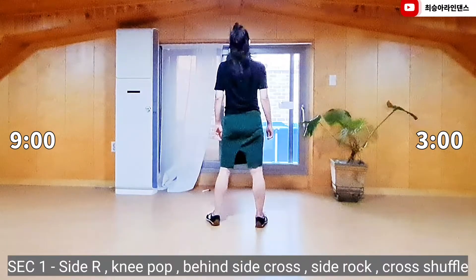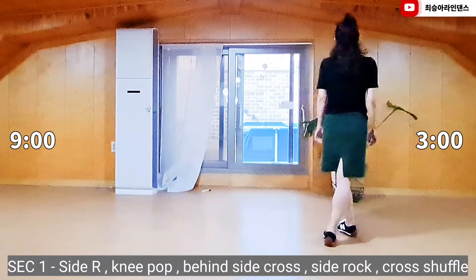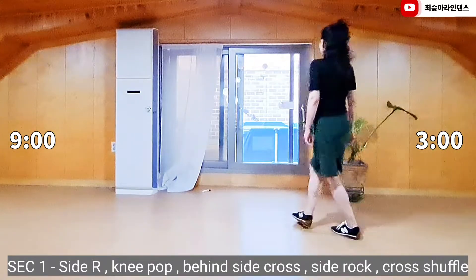Section 1. Right foot side D-pop. Rapid foot, behind side cross. Right foot, side wrap, D-cover, cross shuffle.